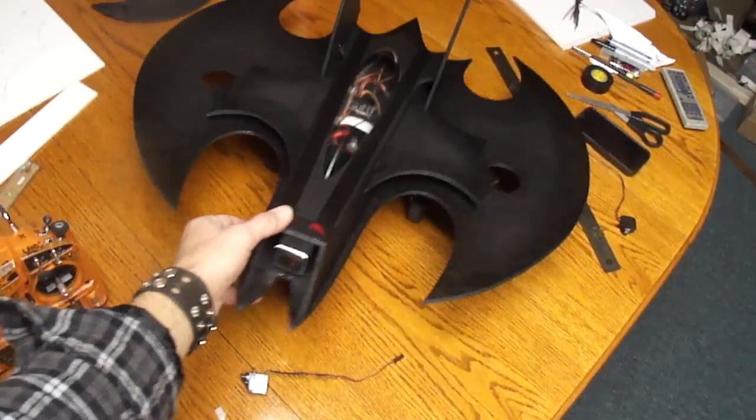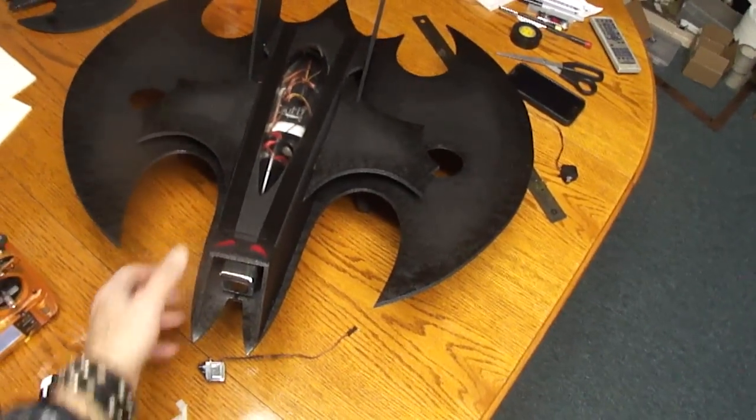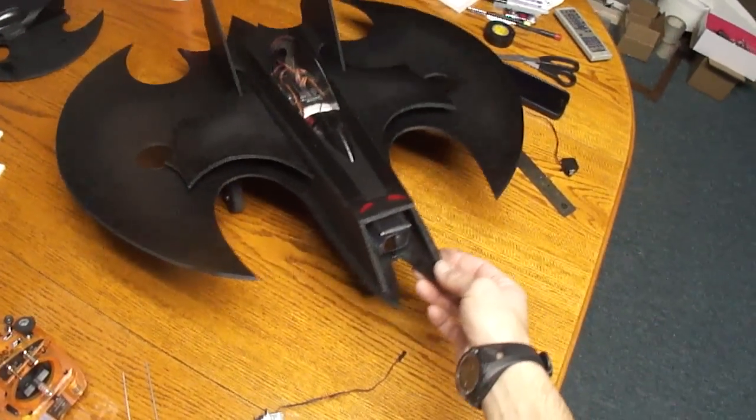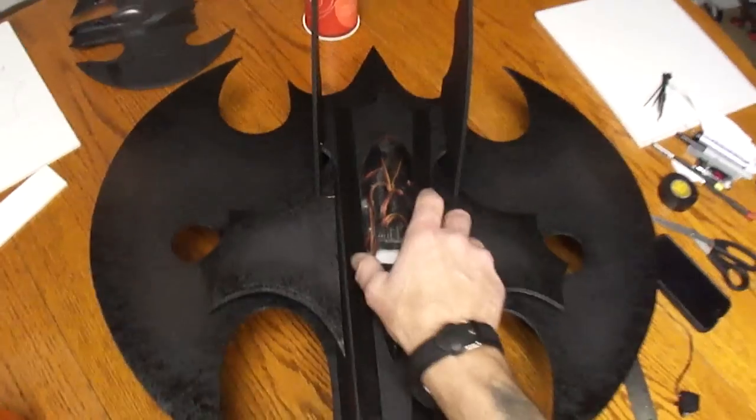What's up you guys? I'm going to shoot a quick video on my batwing I've been working on. This is the one that I have plans on. The one over here has actually got a 30 inch wingspan - I just blew up the plans. I'll show you what I got going here.